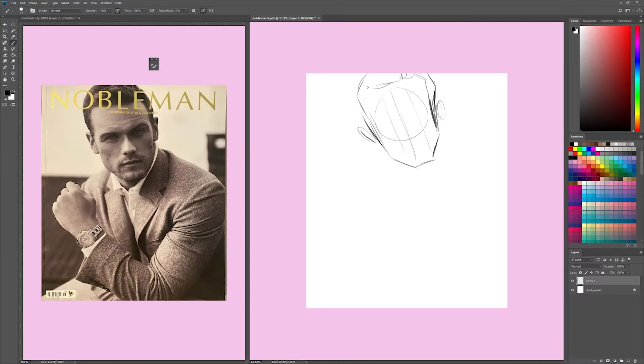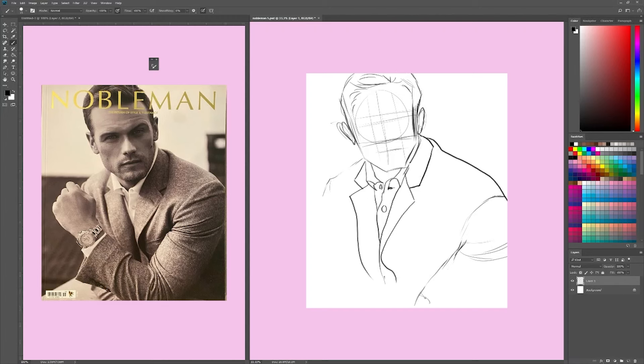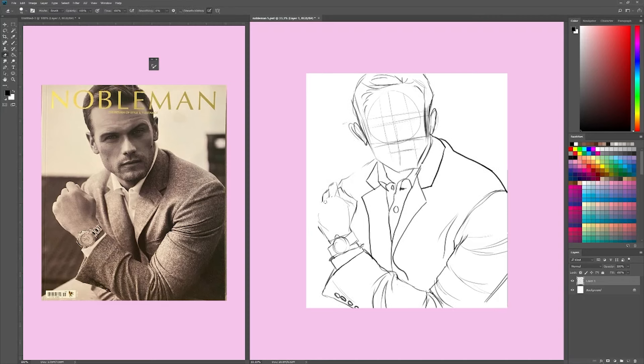Hello everyone, this is Jasmine from Jazz Draws Art, and today I am back with another Sam Week drawing where each day I draw Sam Heughan leading up to his birthday — kind of like a little gift, and also a little something for all the fans who love him. My talent is art and I love to draw, so I thought why not draw this man. He's a lovely actor and I've been having a lot of fun.